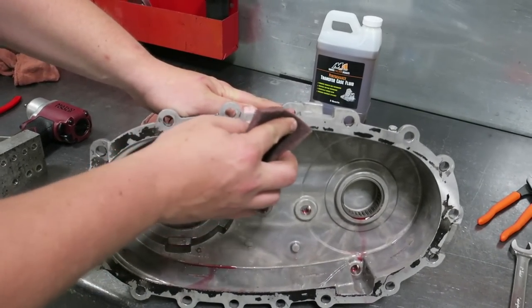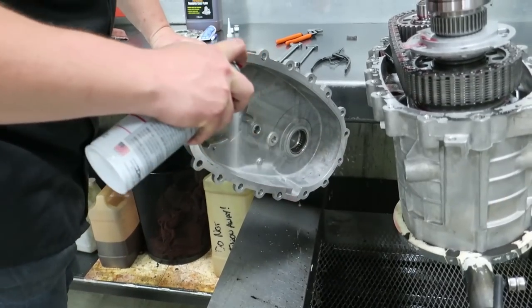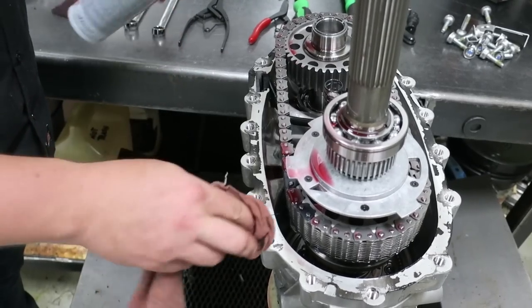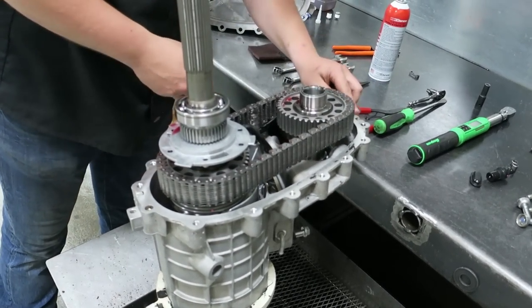Then with some Scotch-Brite pad you can lightly clean up all the old silicone off the surface. It also helps to use some brake clean to release the silicone and wipe it away.